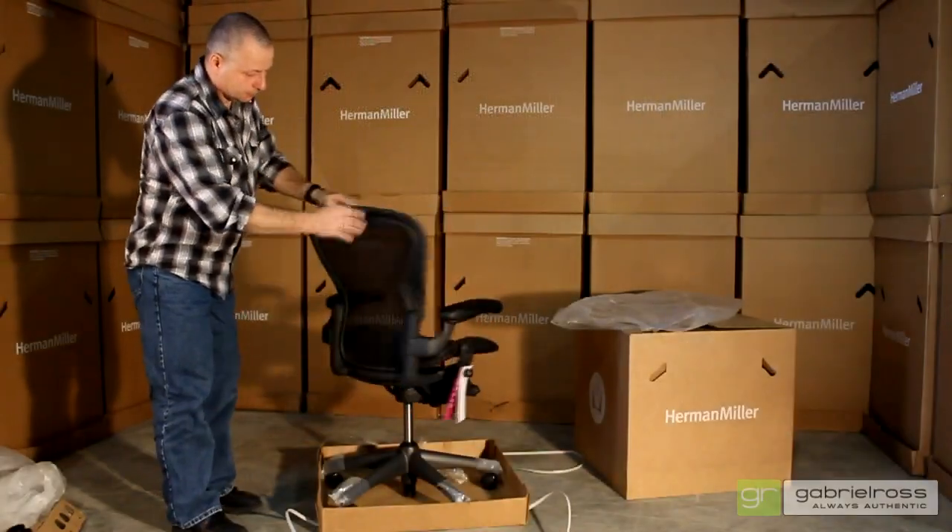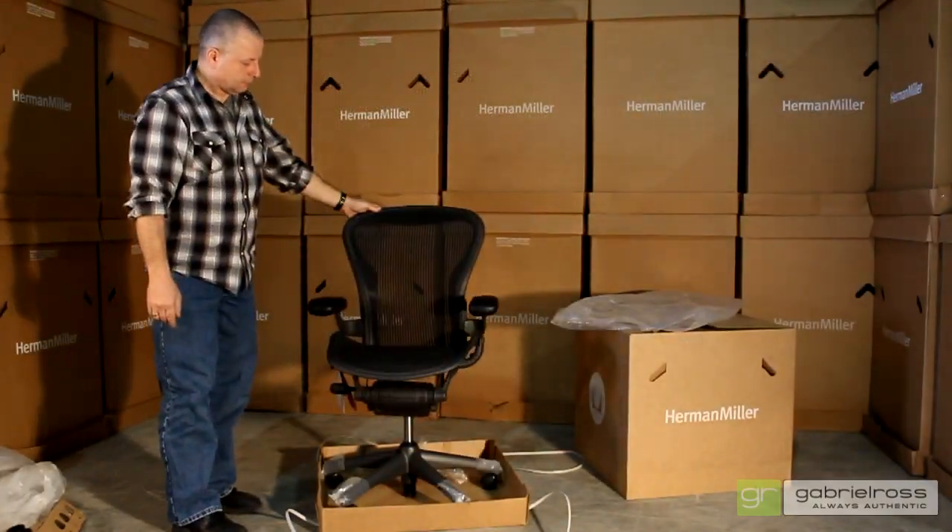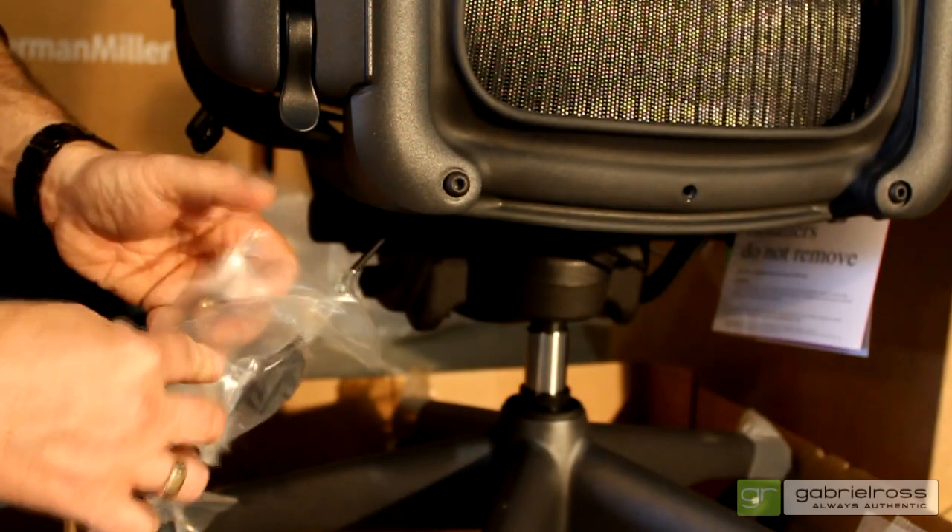You are now ready to enjoy your Aeron chair. This portion of the video is to assist you with the installation of your posture fit assembly. There is a small screw in the center of the lower back frame that you will need to remove — this screw is no longer required.